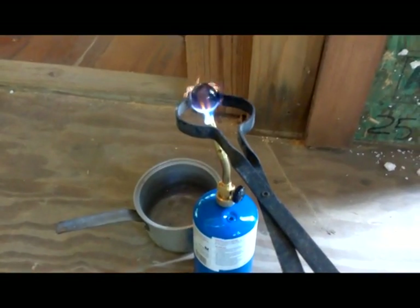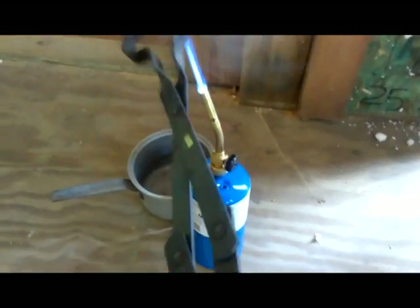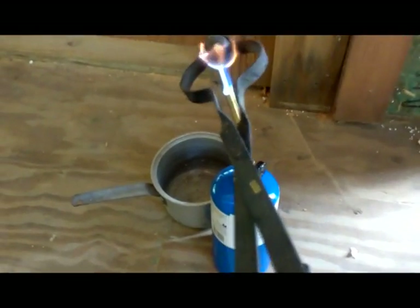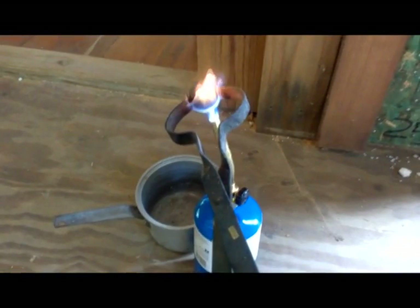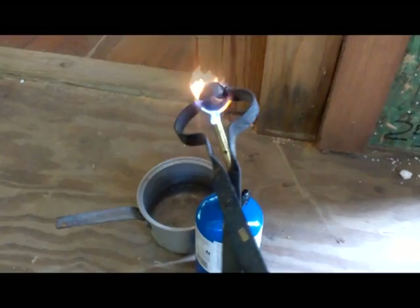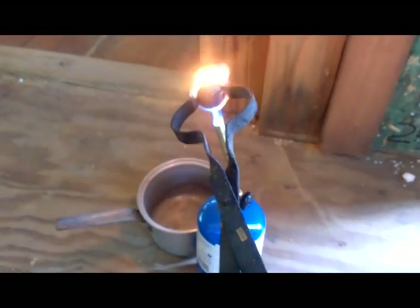The only drawback is you're limited to gravity — it generally goes straight down. It's a little bit faster if you have an oxygen acetylene torch, but you can get it too hot and it can cause some problems.